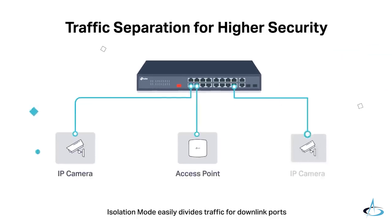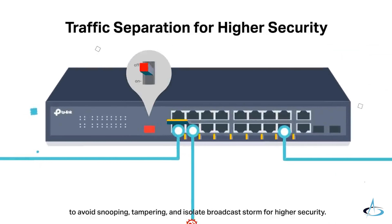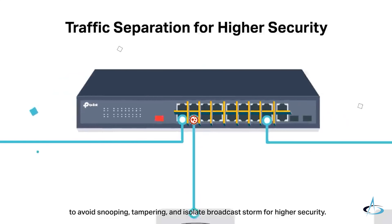Isolation mode easily divides traffic for downlink ports to avoid snooping, tampering, and isolates broadcast storms for higher security.